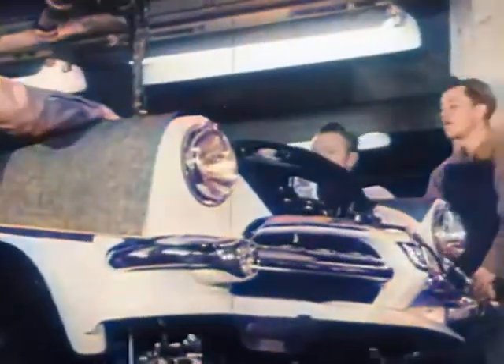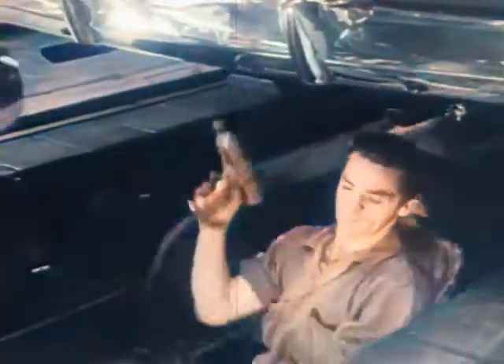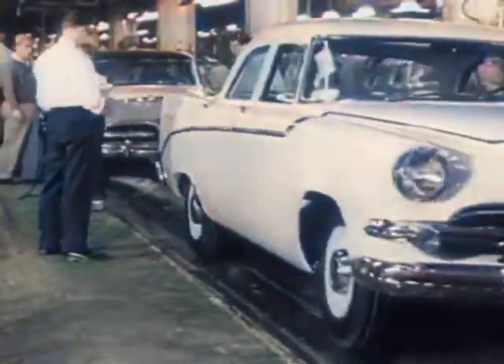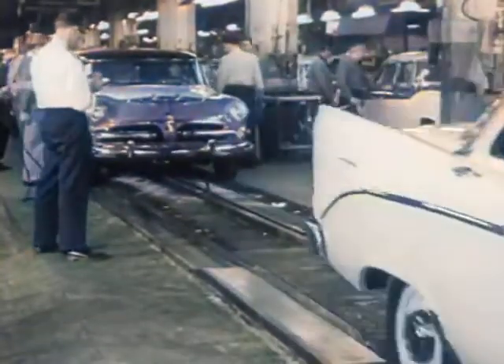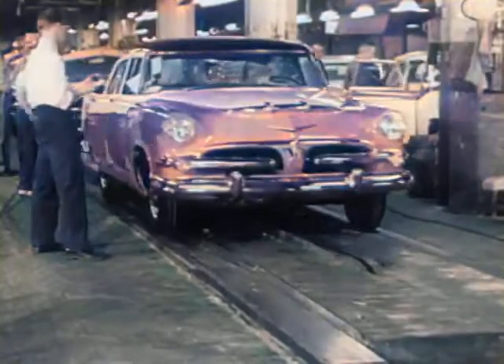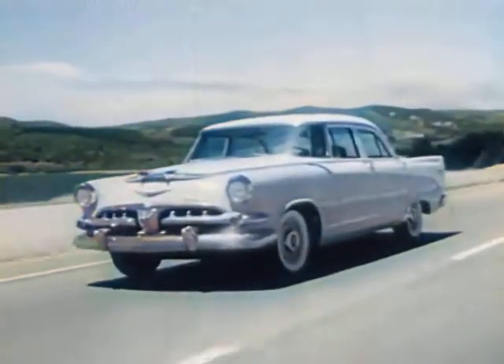Put a brand new body on a brand new frame. Tighten her up and give it a name — call it a Dodge! It's a proud name, proud in tradition, proud in service, swift and mighty in action.